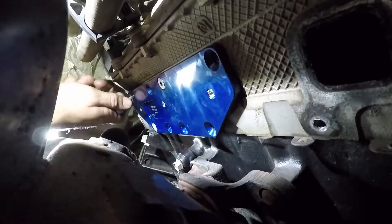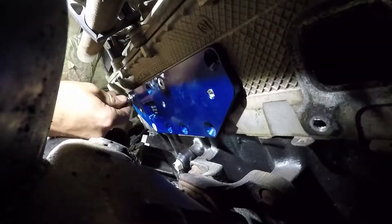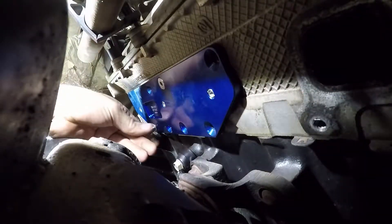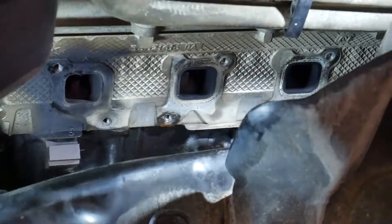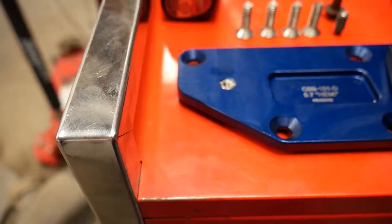Any time I replace an exhaust manifold or even the exhaust manifold gasket on a modern V8 engine, I always replace the hardware, whether that's just a bolt kit or studs and nuts, because heat cycles cause those bolts to become brittle, and a lot of times when you tighten them back up, they'll break off. Here's another shot of that bolt hole just making sure I don't need to run a tap through it to clean up the threads, but everything looks good.